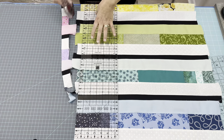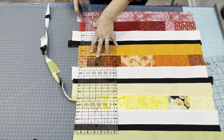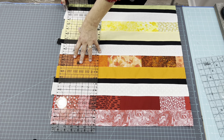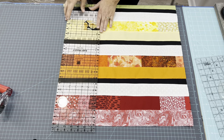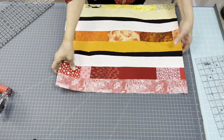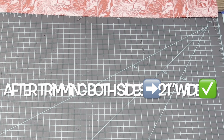That one actually looks pretty good. As a side note, I did make my strips a little bit longer — I think like 23 inches or so — because I knew I was going to have to trim off some along the edges. So I ended up left with around 21 inches.